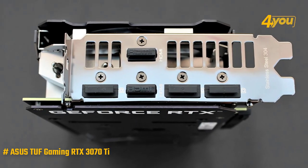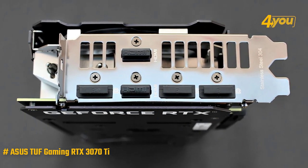Going straight to the connector section, there's a total of three DisplayPort connectors and two HDMI ports.